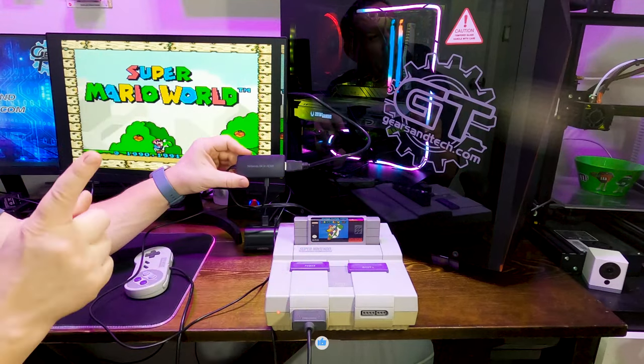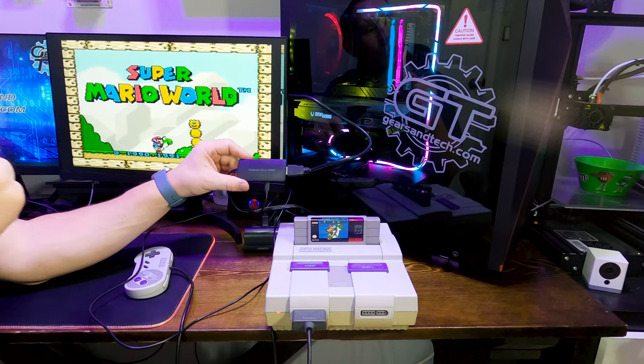More or less all of them are interchangeable between those consoles. So today we're going to hook up a Super Nintendo, but the devices that we're going to review in this video would also be relevant for your N64 or your GameCube if that's what you want to use.